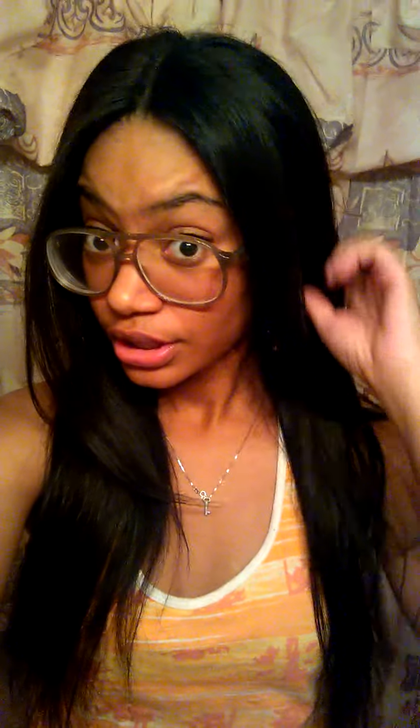Here's the closure — I usually leave my hair out but I decided to keep everything underneath because I really didn't feel like doing anything. It actually looks pretty good without my hair out; it doesn't look too wiggy. Maybe because the closure is really popping. I might wear my wig like this more often.